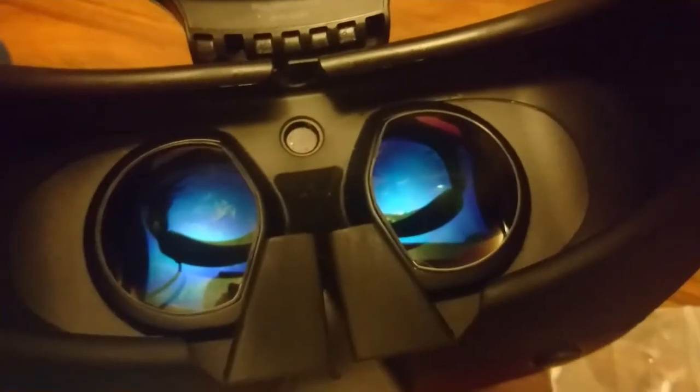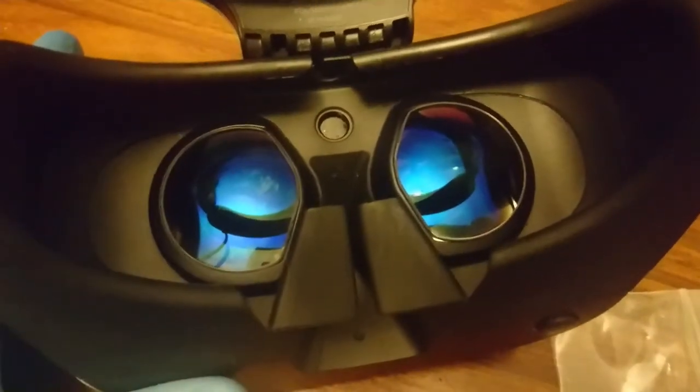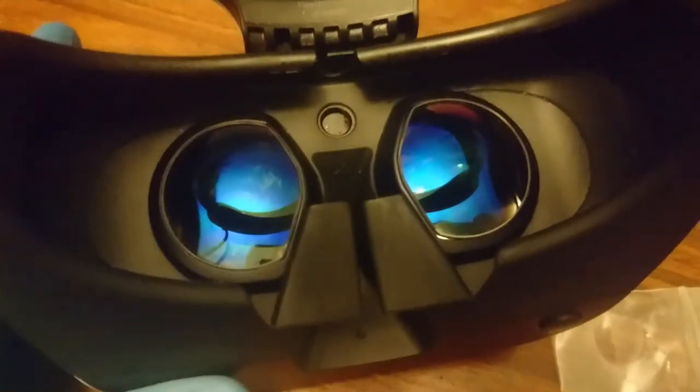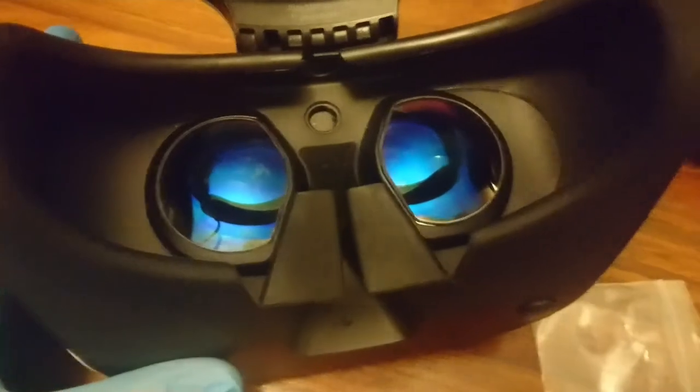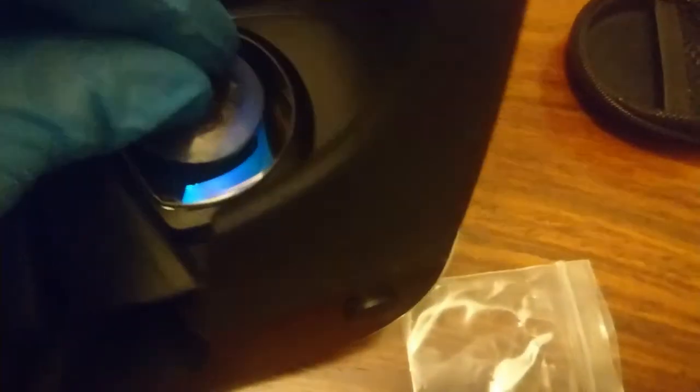If for whatever reason you're not happy with them — say you want to take them out or you upgrade to the second version of the PSVR — you just get your little suction cup, stick it over the top, and it lifts the lens straight out, no bother at all.